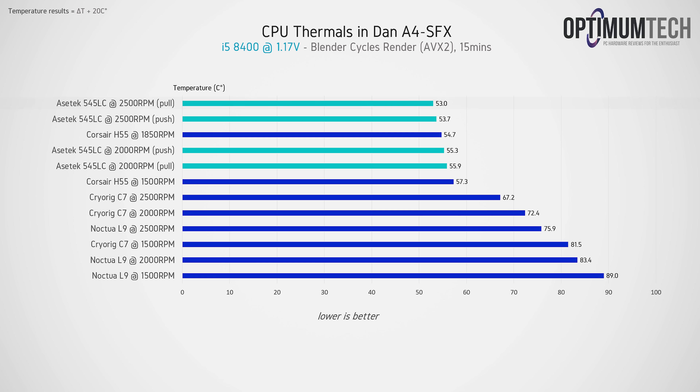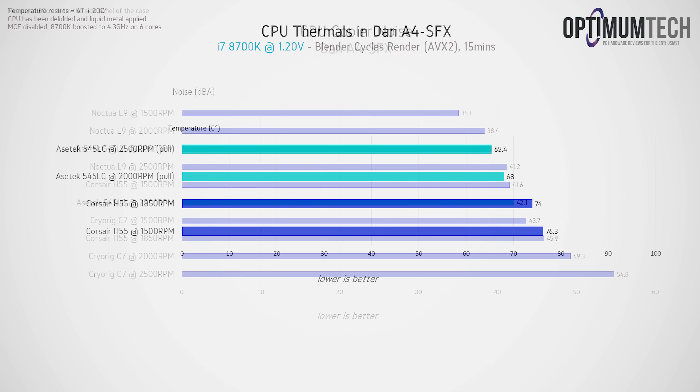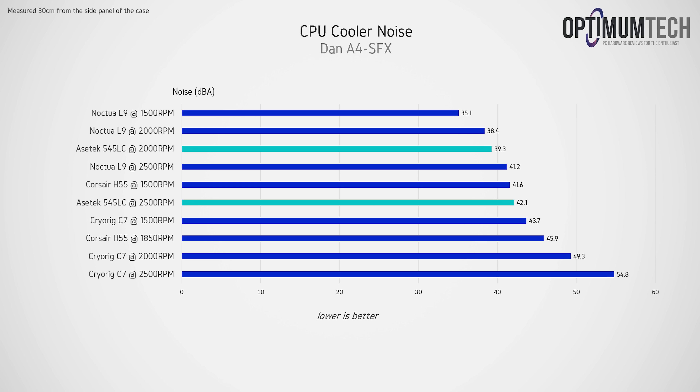The real question was whether we could run something like the i7 8700K in this configuration, and I'm happy to report that yes, you can — with plenty of headroom. Do keep in mind that the 8700K used here has been delided with liquid metal applied to the CPU die contact, but even without the delid I'm betting you could still run an 8700K, just in the low 80s. In the end, the 8700K settled to a six-core average of just 65.4 degrees C during the Blender render, leaving room for a potential 4.8 to 5GHz overclock depending on your silicon quality.